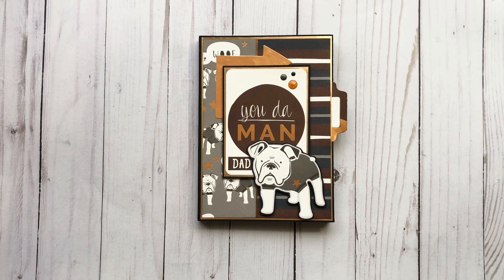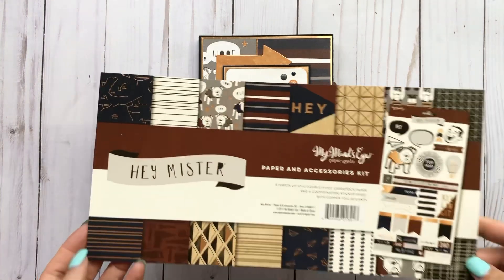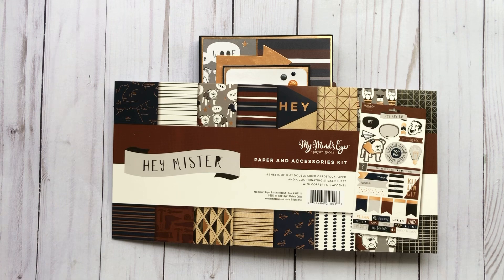Hey everyone, it's Tiffany from Let's Get Scrappy and I'm hopping on with a quick project. I just made this for Father's Day, using up the empty bases that I have in my craft room.